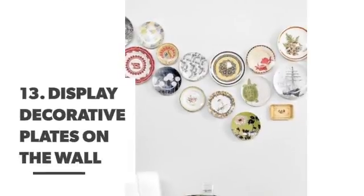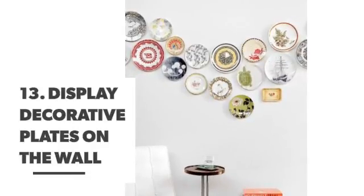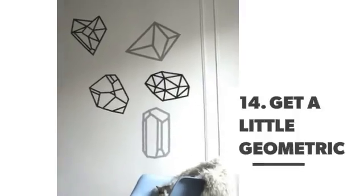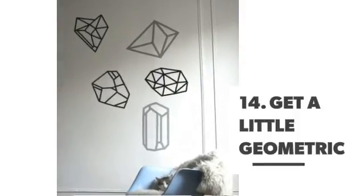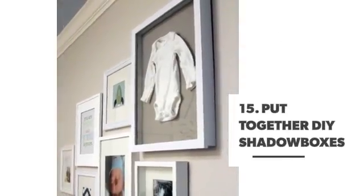Number 13: Display decorative plates on the wall. Number 14: Get a little geometric. Number 15: Put together dye shadow boxes.